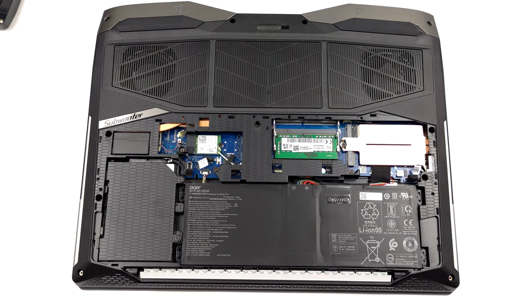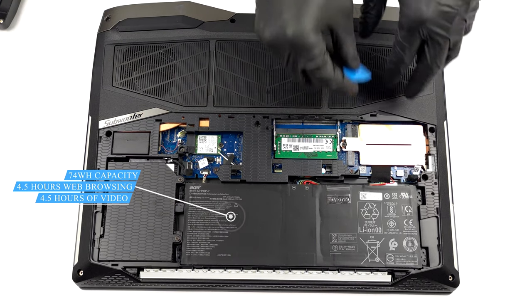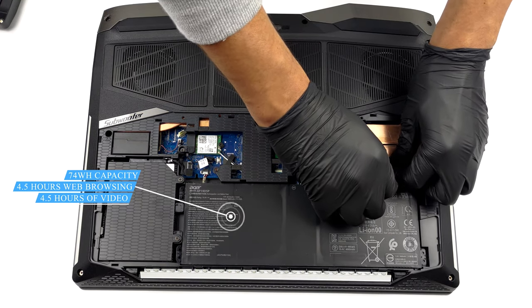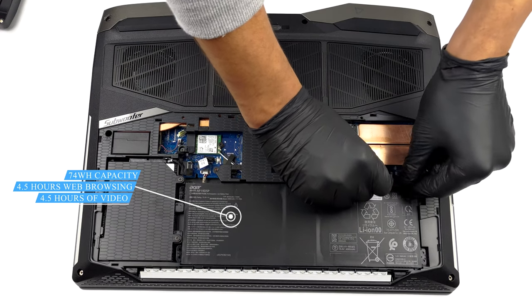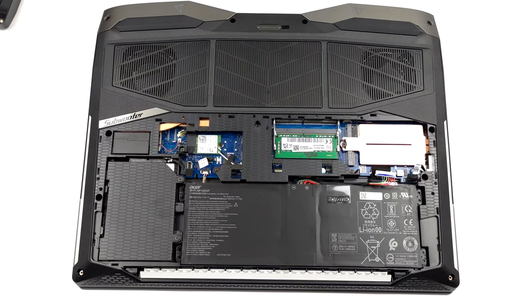Before we go any further, we would advise removing the 74Wh battery pack. This is extremely easy, as you only need to undo the battery connector.